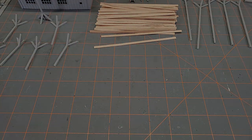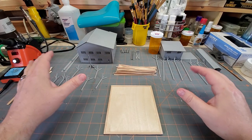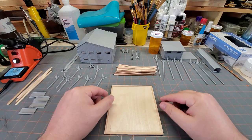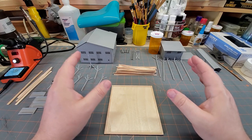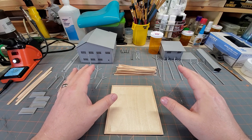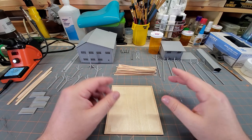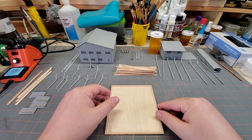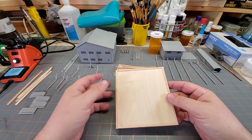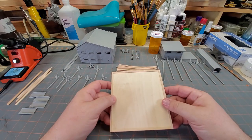Now let's get on to what we're actually here for. What we see in front of us here is all the parts and pieces for the coal tipple. Everything I design and print for my layout I actually sell the files over on Cults 3D. There's a link in my banner page and in the description where you can check it out. I don't charge a lot of money for these — just a little bit to help keep the railroad going.